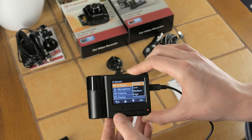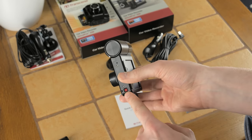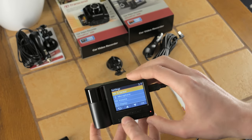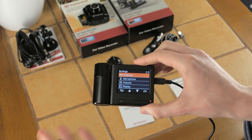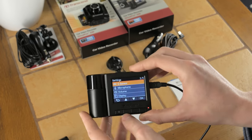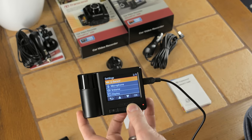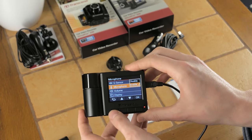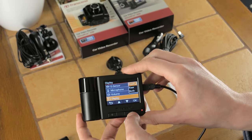The G-sensor emulates pressing the emergency record button — if there's a collision or sudden bump, it puts the file in a separate directory so it won't be overwritten. So if you drive into a ditch, lose consciousness, and the unit keeps recording, the bump that triggered the G-sensor will lock that file while everything else continues to loop normally.